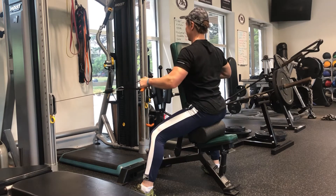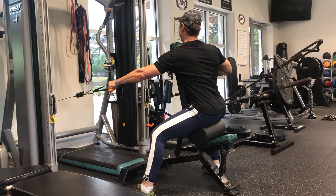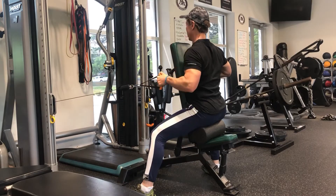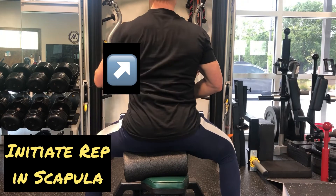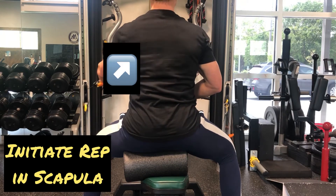You can do this bilaterally as well. There are benefits to doing it unilaterally, and that's a whole other topic, but this can just as efficiently be done bilaterally.